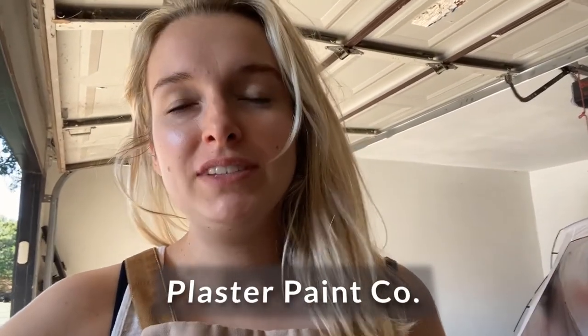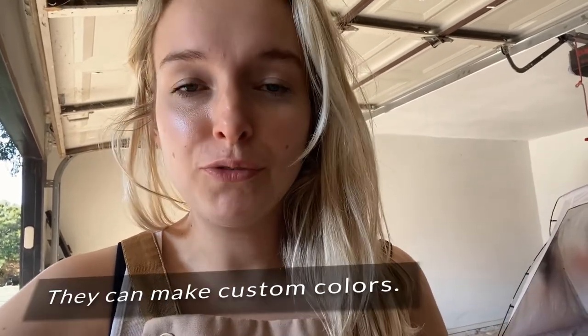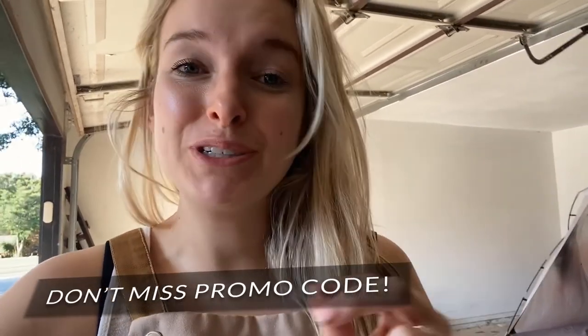I really adore this paint — not only because I don't have to seal it, even though that's my favorite part, but it's a small business. They do incredible customer service and incredible work. They ship fast, and I've had zero issues with them so far. Even if you get a color that isn't quite what you needed, they can custom mix a color for you that is perfect for your next flip. I hope you guys check them out — I'm going to link them in the description, and I'm also going to show some pictures of pieces I've used Plaster Paint Co. on. If you have any questions, feel free to drop them in the comments. At the very end I'm going to share a promo code, so stay tuned.